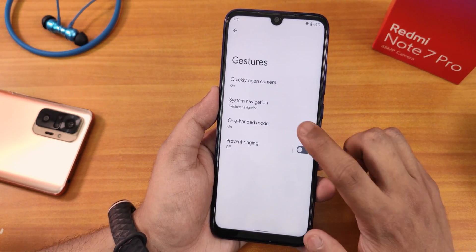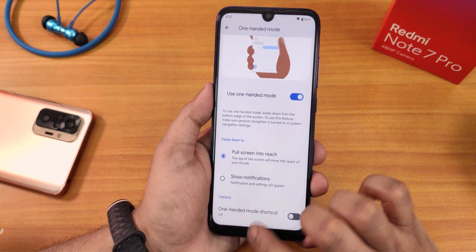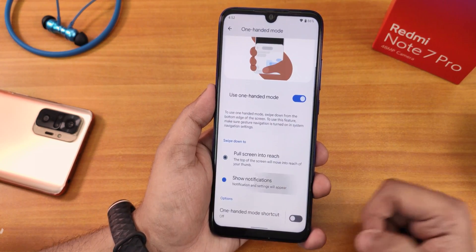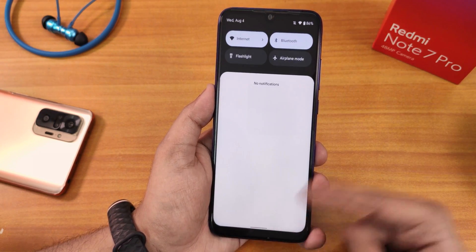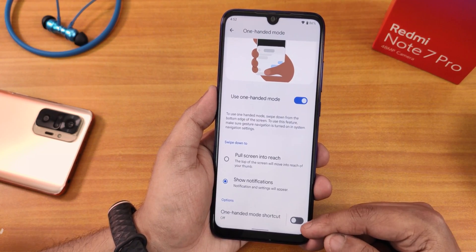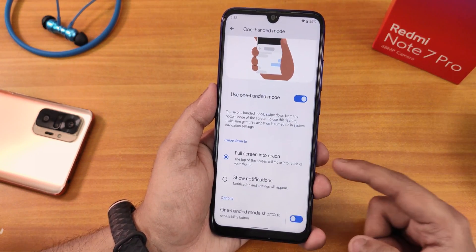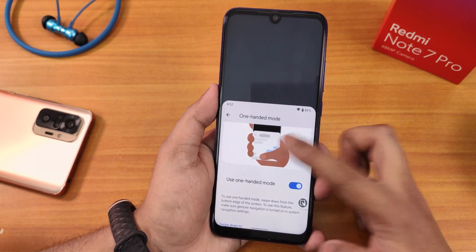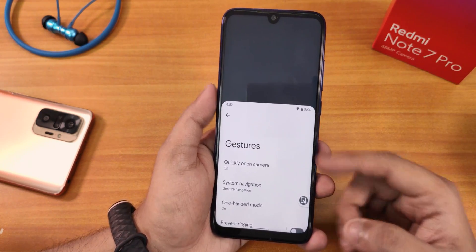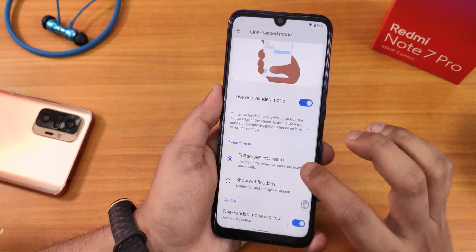In gestures, we have prevent ringing and one-handed mode. One-handed mode has added features — you can swipe down to activate it and even get the notification panel from it. There's also a one-handed mode shortcut: you can enable an icon that appears while browsing, and tapping it brings up the one-handed friendly mode. The one-handed mode is quite usable.